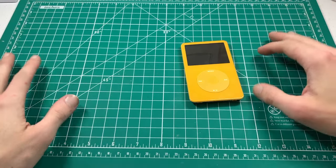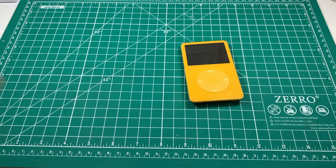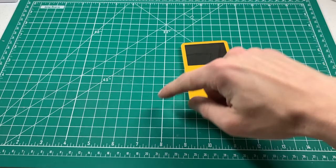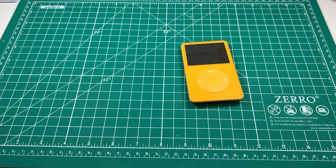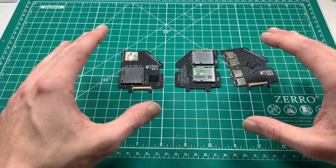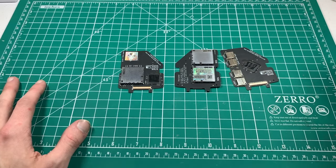Today I'm going to be making a comprehensive guide on extended capacity third-party batteries and their compatibility with all models of iFlash, and thick and thin backplates on the 5th, 5.5, 6th, and 7th generation. Today we will mainly be focusing on the iFlash Solo, Dual, and Quad.